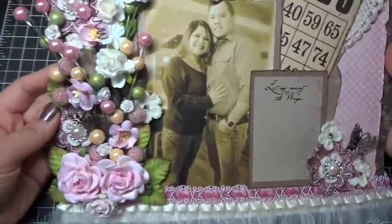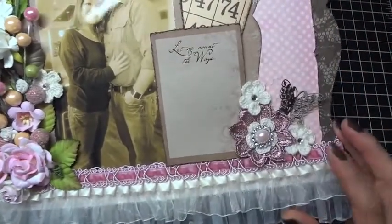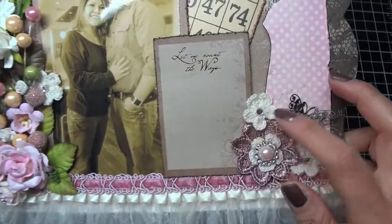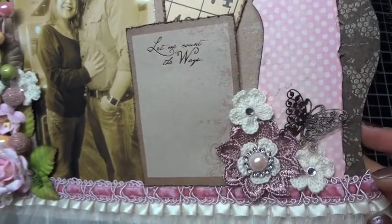As far as the I Am Roses products I used, I am completely in love with the crochet flowers. I used a bunch of them on this layout. Here I just adhered them down onto the layout and put a Christazi crystal in the center.